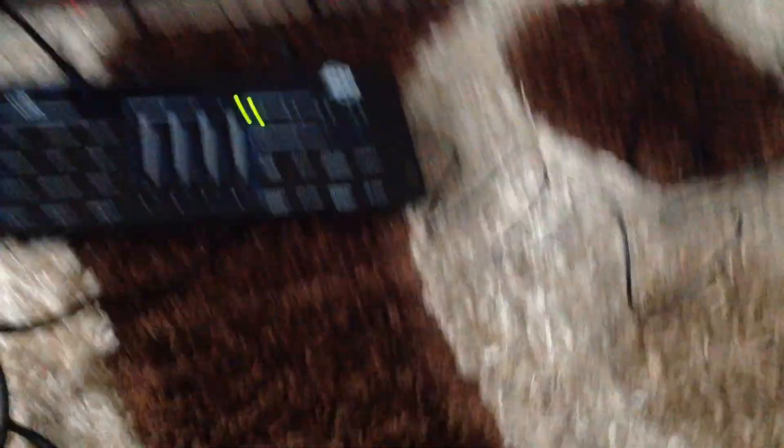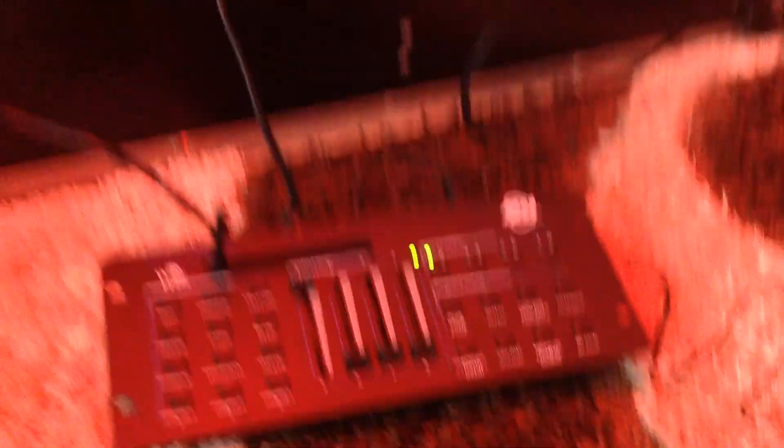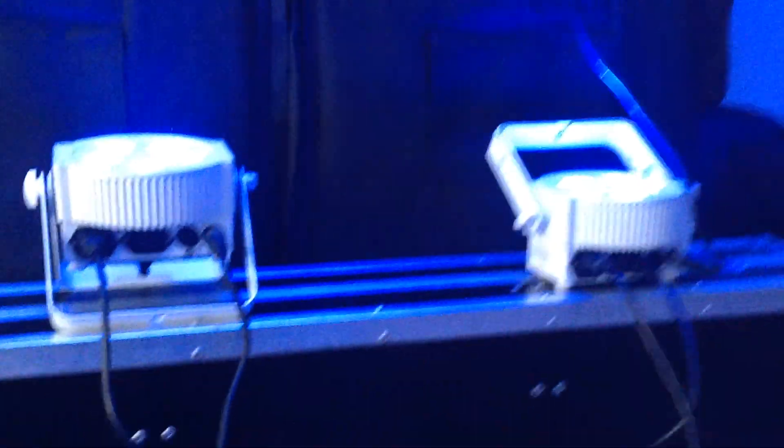Let's do it one more time — doing red, both fixtures responding. Let's add some green, it goes yellowish. Take them down, let's do some blue.